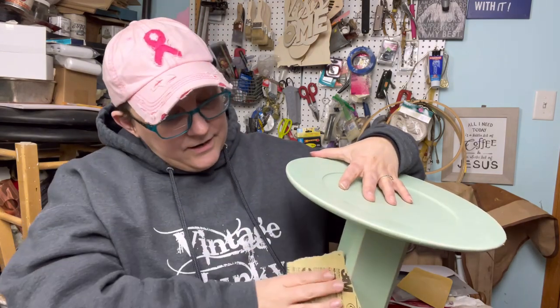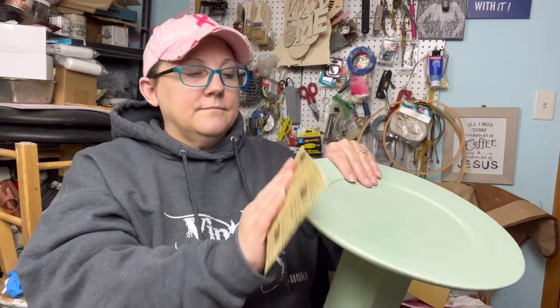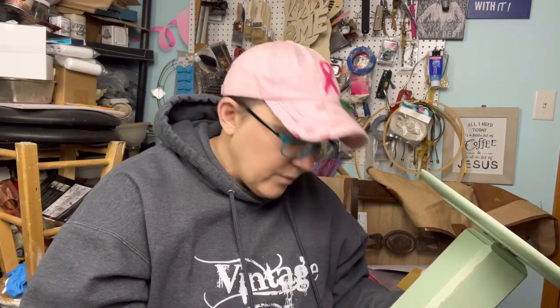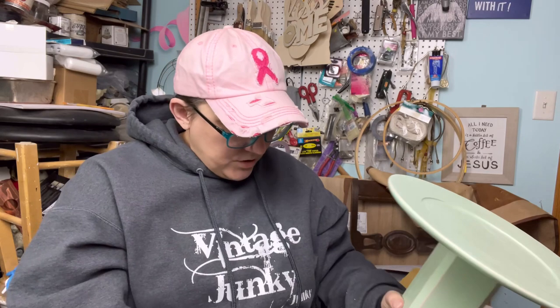I don't want to pull this down to the wood — down here it's down to the wood, I got no choice, but up here we're just going to feather it. It's like this didn't stick at all. I wonder if there was some wax left from the wax strip — I bet candle wax was still on here, so that's probably why it's coming down to the wood. It gives it another dimension. A little happy accident — I don't mind at all.